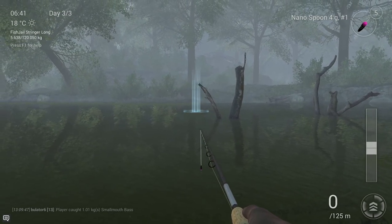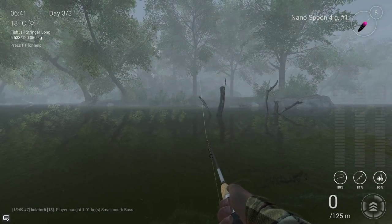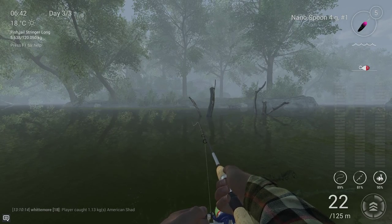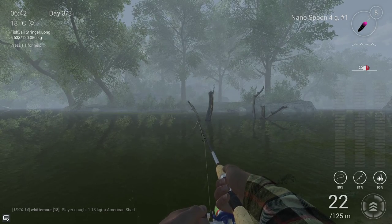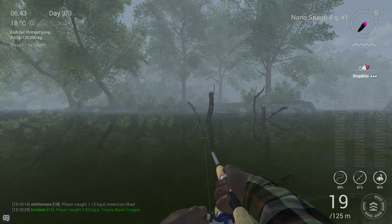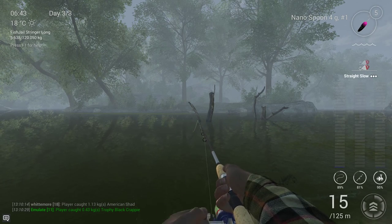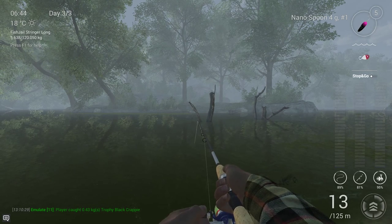I throw right over here. You don't need to make that much distance — 22 meters is more than enough. I am just using the same technique as I did with the unique white crappie: go with 3 speed, 5 drag, and just do a stop and go. You don't need to go all the way to the shore; around 8 meters you can just reel it in because the black crappie is sitting on those trees.